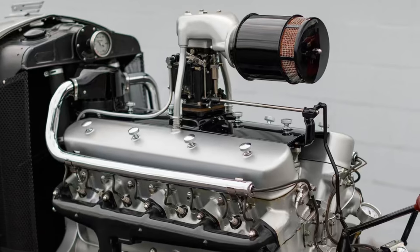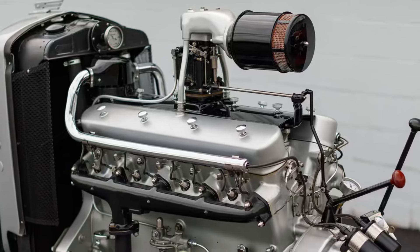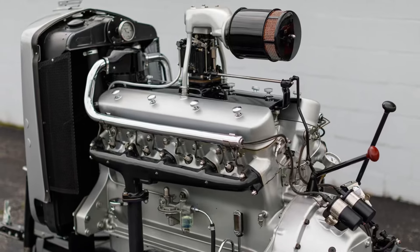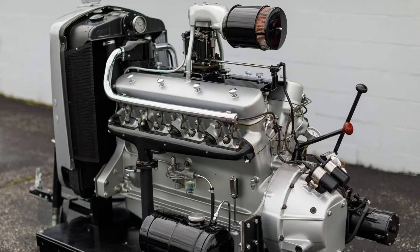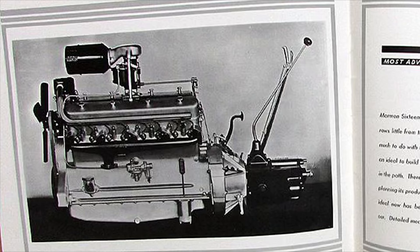Double the cylinders of the mighty Duesenberg V8 to a V16. Back in this time period, peasant cars only had four and six cylinders. Having a V16 would mean something truly special and exclusive, because only heads of state would be able to afford this caliber of car.